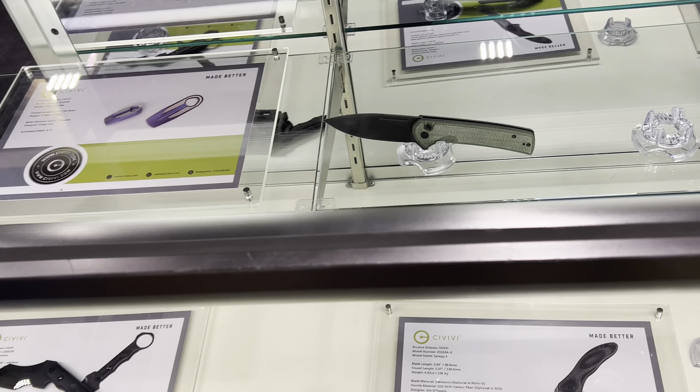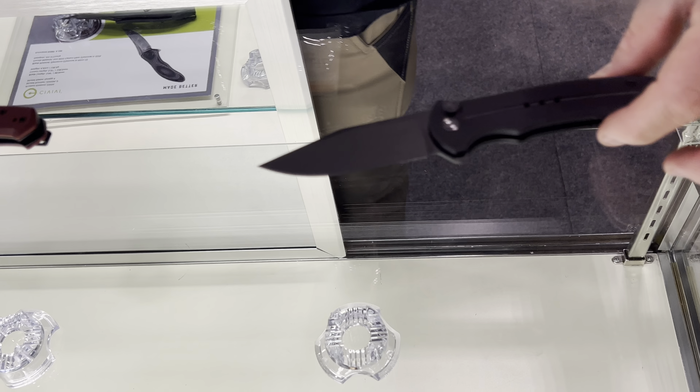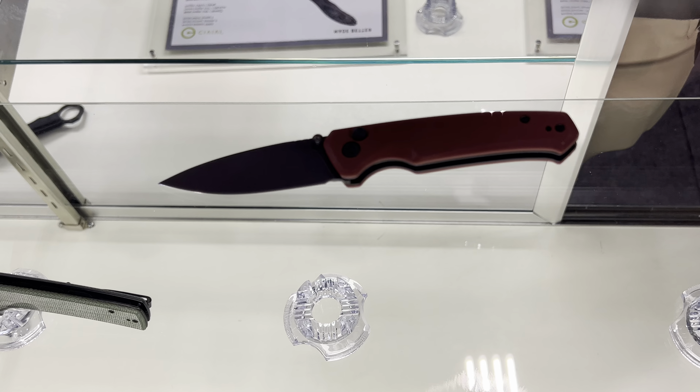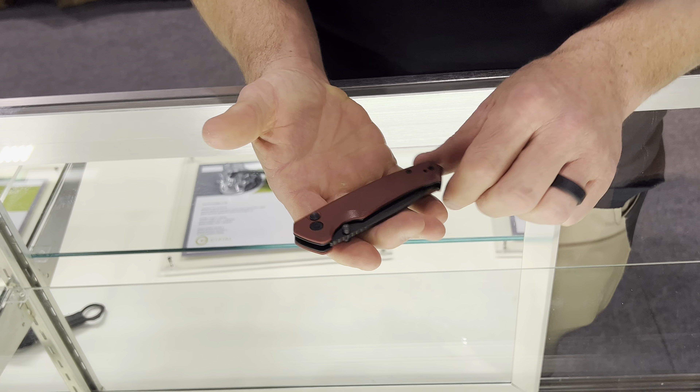We're looking at new Civivi knives for 2022. You've seen the Cogen — that was actually released this last month, the button lock. Its little brother, the Altus, is dropping on the 27th of this month.